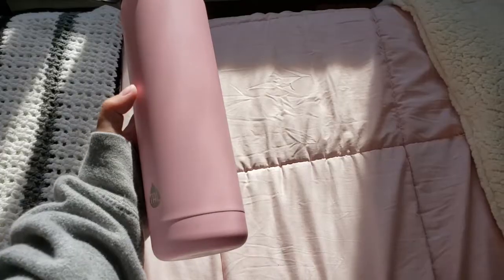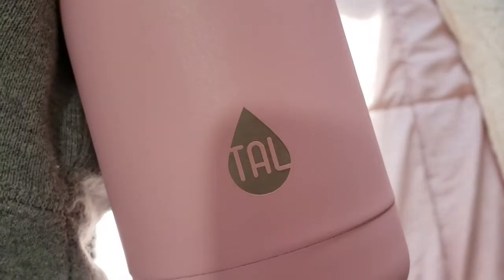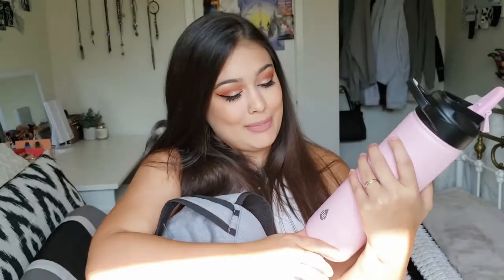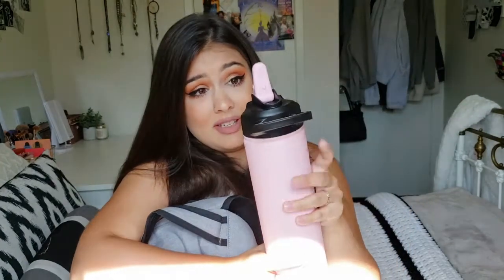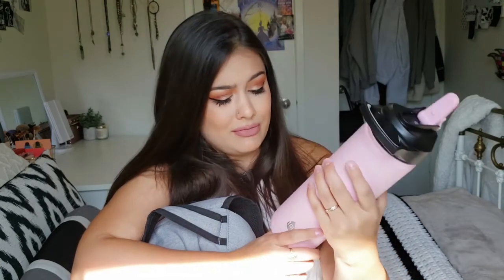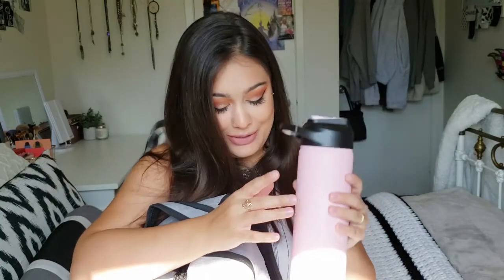We're going to start with the side pockets. First thing is my water bottle. It says 'tall' on it, so I guess it's the tall water bottle. I got it at Walmart mostly because of the color — it's really pretty. It can apparently keep cold water cold for 12 hours and hot things for about 10 hours. So far I'm really liking it.